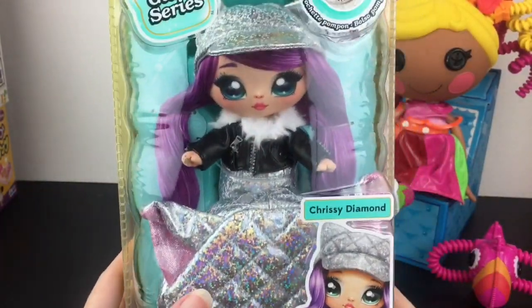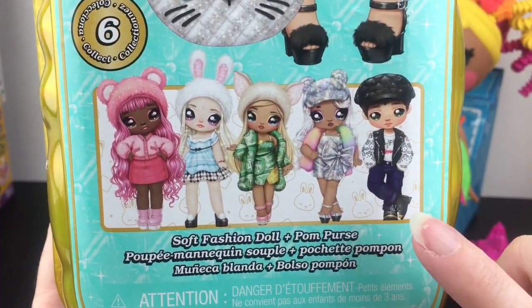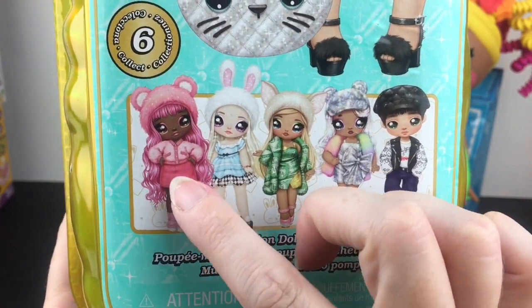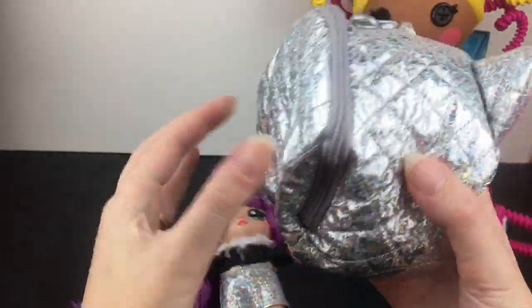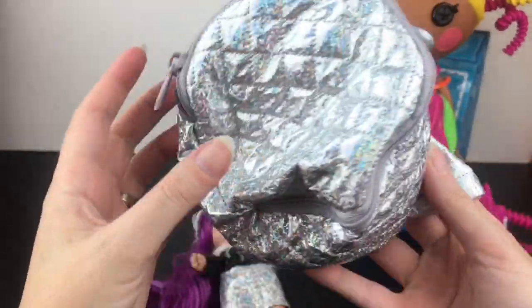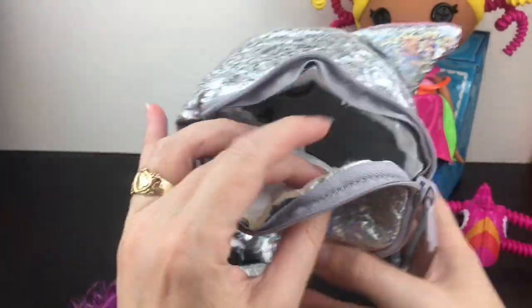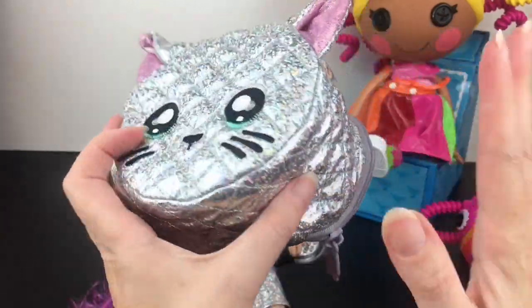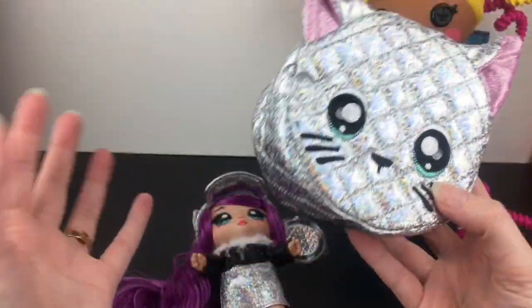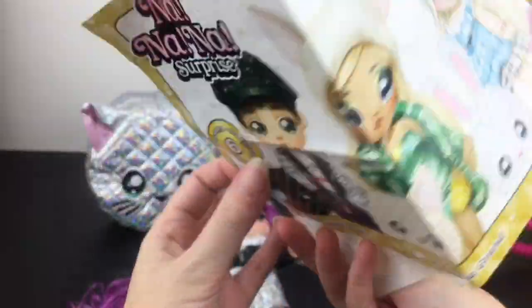Next up is our Na Na Na Surprise Glam Series doll, Chrissy Diamond. There are six dolls in this series — I've found some of these at Walmart on a recent toy hunt. Chrissy Diamond is Glamour with Catitude. We have this super holographic kitty pouch. My camera's not doing it justice, but it's that rainbow holographic finish which is super cool when the light catches it. Same size as a regular Na Na Na Surprise pouch, but the doll is visible rather than hidden inside. As a collector, the visible doll display is actually really cool.